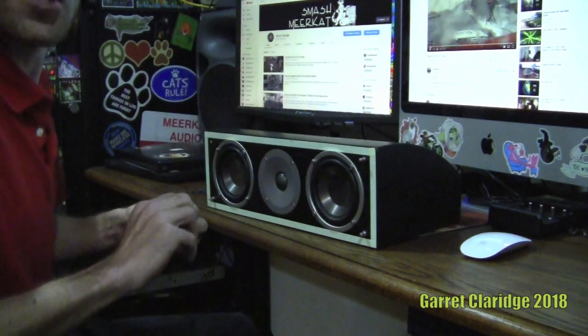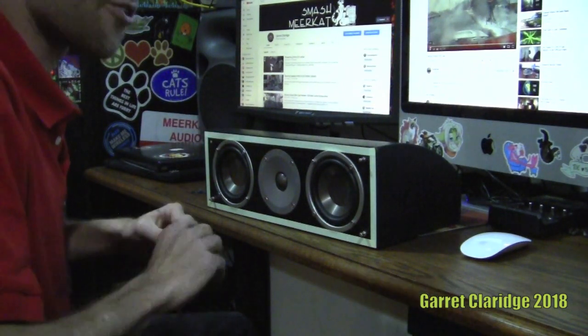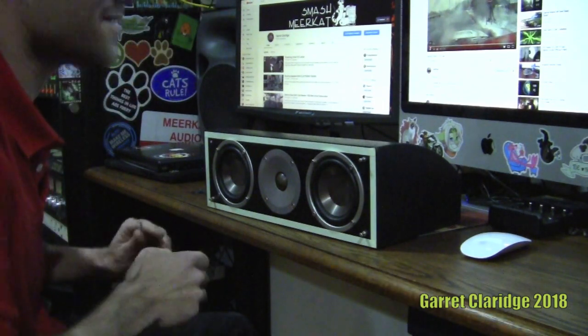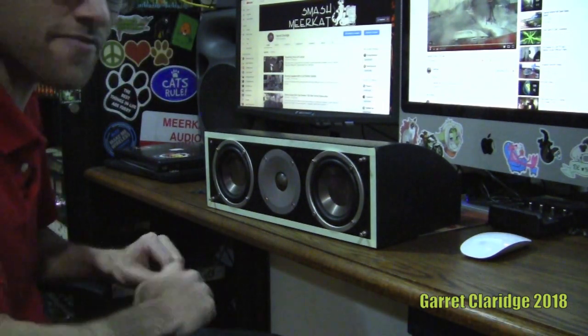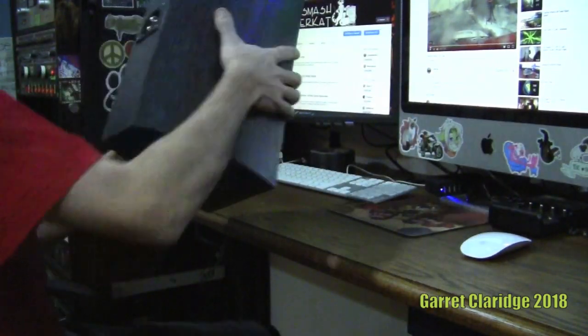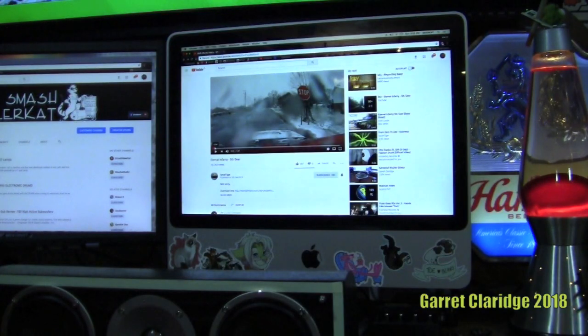That thing is still chugging along just fine — you can listen to it audiophile or blow speakers with it, it really doesn't matter. The only downside, as I tell everybody that wants one, is they're 80 pounds and only 800 watts at peak. For the music today I'll be going with my friend Josh from Greenville Guitar on YouTube — this one's actually on his secondary page and the song is called 'Fifth Gear.' I'll put it in the description.